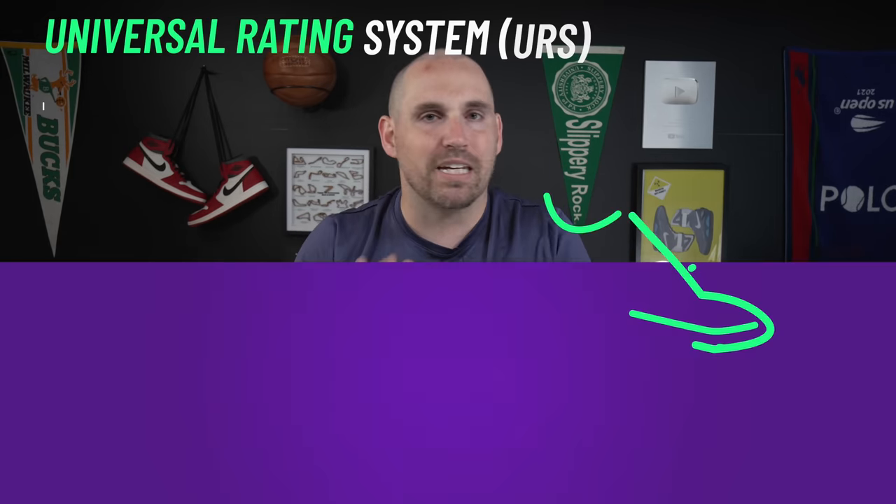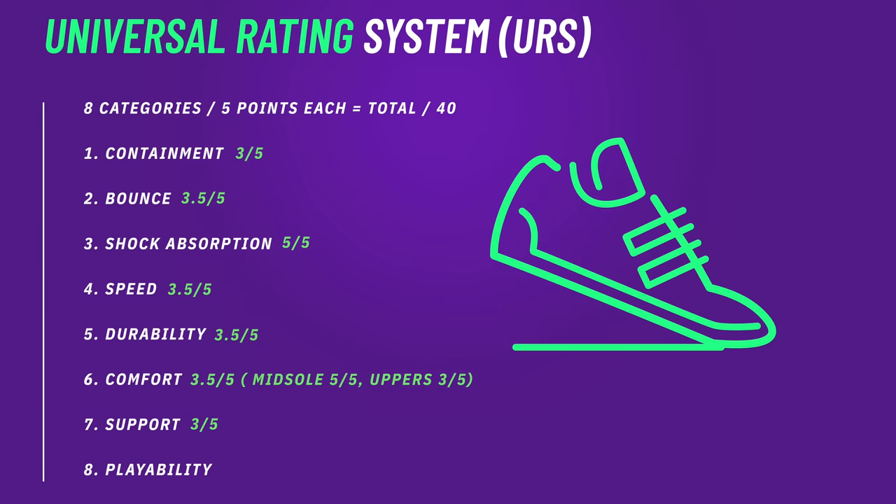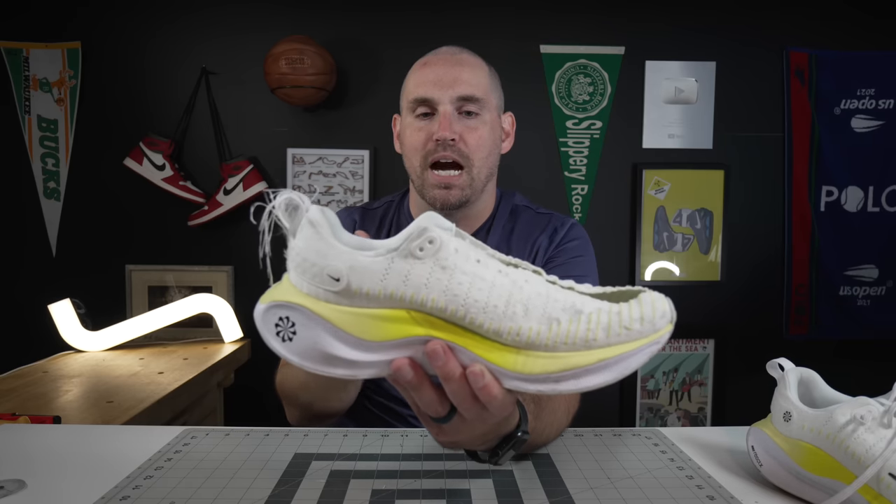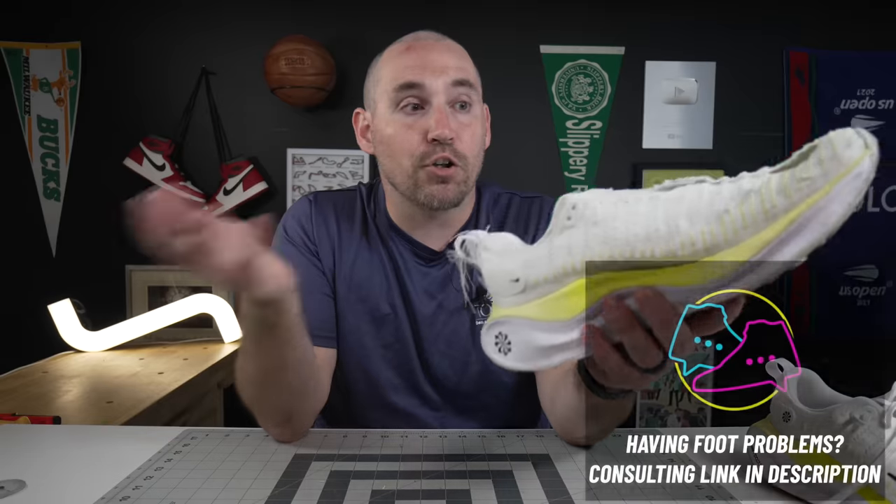For heel pain, React foam is super shock absorptive — these will be really nice for that. Once the React foam starts to wear down — which shouldn't be for a while since Nike made these to last — they will start to lose some of their best properties. For arch pain, and especially ball of foot pain, midfoot strikers are okay, but forefoot strikers I'm not so sure about, just because of the midsole geometry. For orthotics, you can fit a really low profile orthotic in there, but a bulkier orthotic will raise your foot up and those laces will start to annoy you — so I'd say no orthotic or a razor thin orthotic in these.